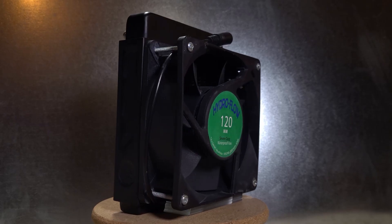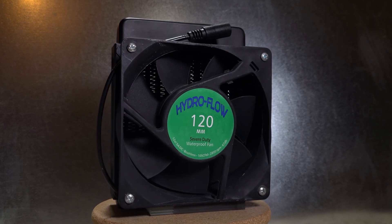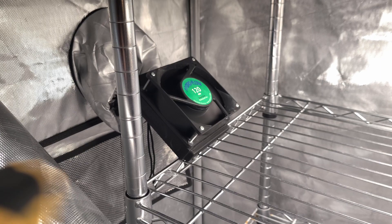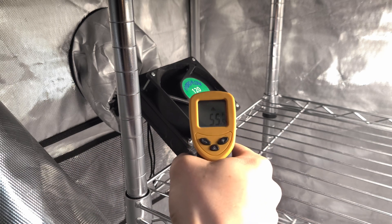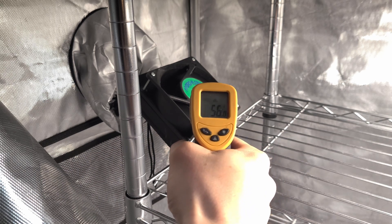As with my humidifier tote, I bolted on House of Hydro's 120mm waterproof fans to the radiator. Now, in order to cool the air blown through this radiator, a circulating coolant is necessary, which brings us to the second part of this system.